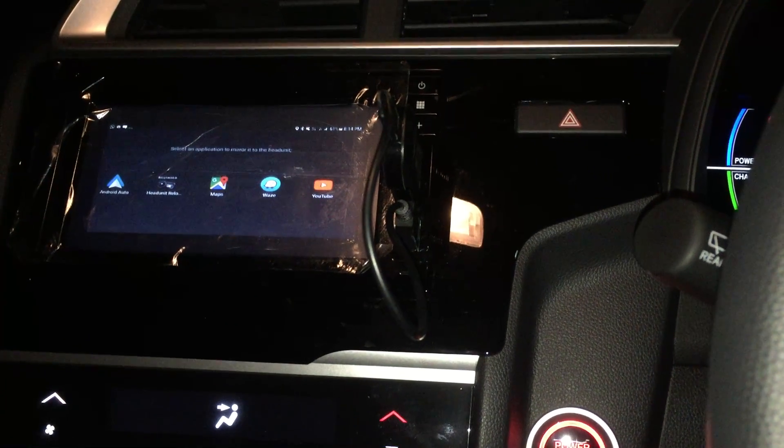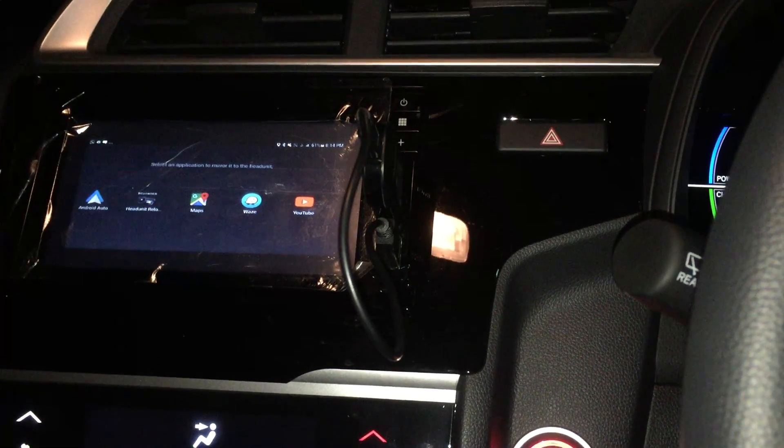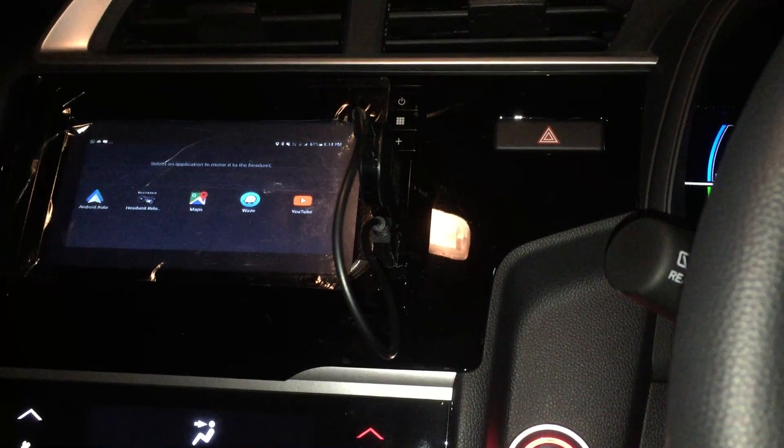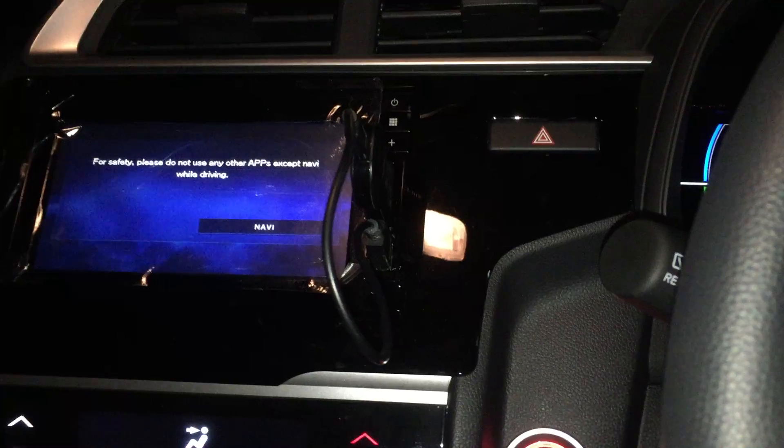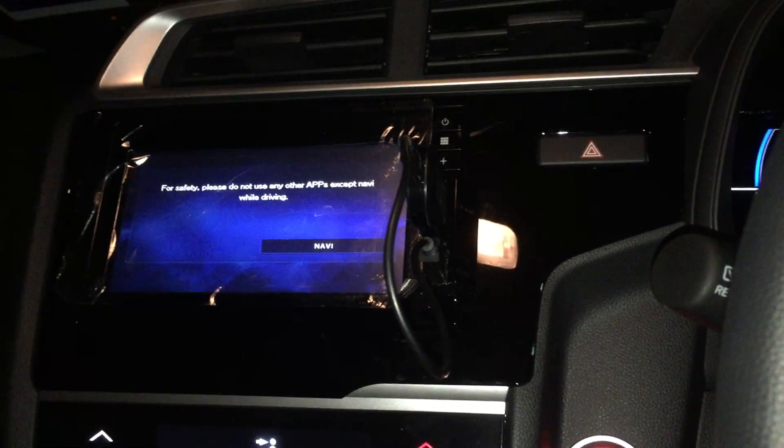Hey guys, it's Brasis and today I'll be sharing how to get a full Android Auto on the head unit here.